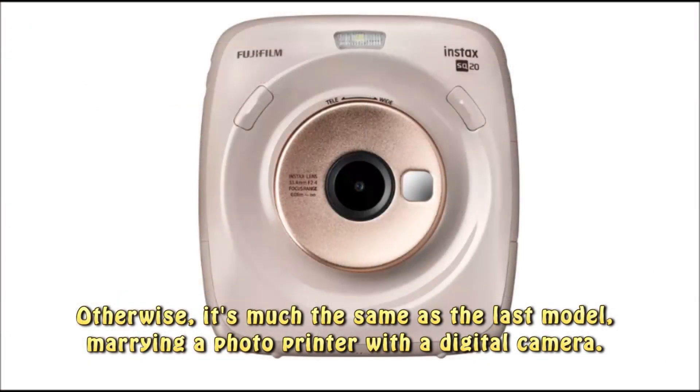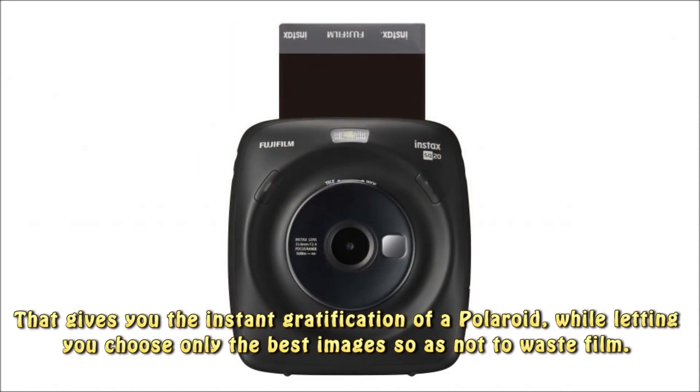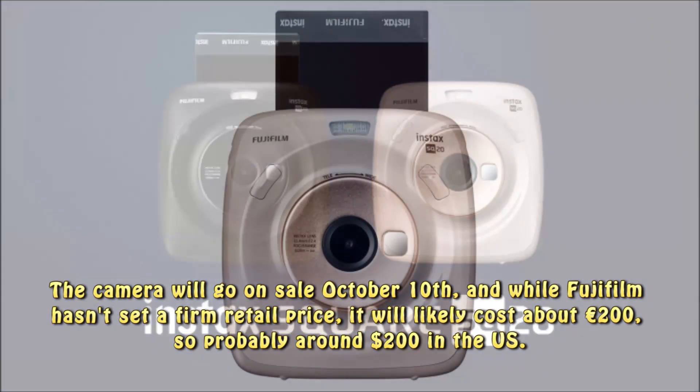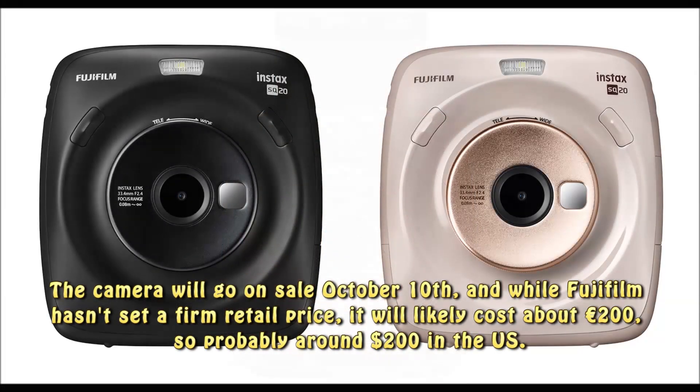Otherwise, it's much the same as the last model, marrying a photo printer with a digital camera. That gives you the instant gratification of a Polaroid, while letting you choose only the best images so as not to waste film. The camera will go on sale October 10th, and while Fujifilm hasn't set a firm retail price, it will likely cost about 200 euros — so probably around $200 in the US.